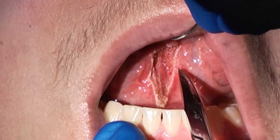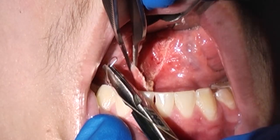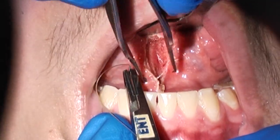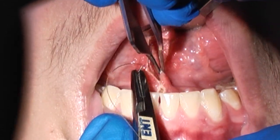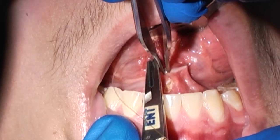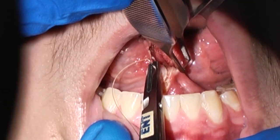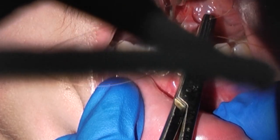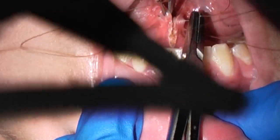Here we see the residual defect on the ventral surface of the tongue, which is then closed in a vertical fashion using chromic gut suture with a taper needle, typically a 3-0 or 4-0 stitch. This can be done either as interrupted or as horizontal mattress sutures and is simply used to approximate the mucosal edges to speed healing.